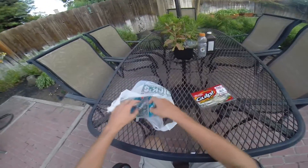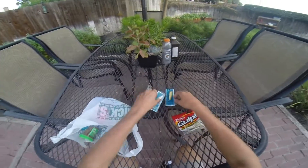Welcome back to another episode of the Furay Experience. Let me show you guys what I got — just got back from Dick's Sporting Goods.